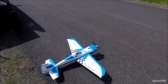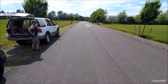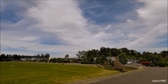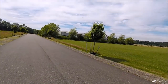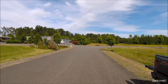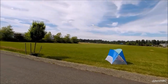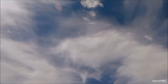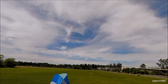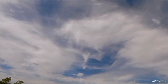Everything looks good in flight. Flying around great, a couple clicks of trim and we're good to go. Full throttle — lots of power! No sag at all — they're just rocketing up, look at that!